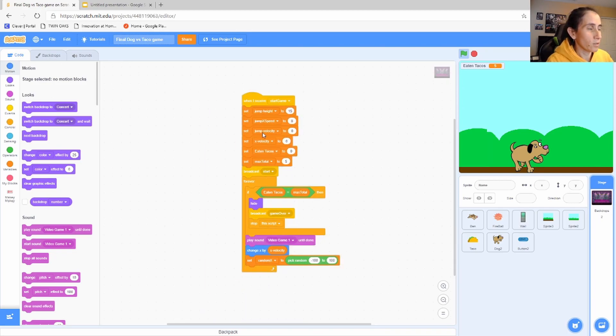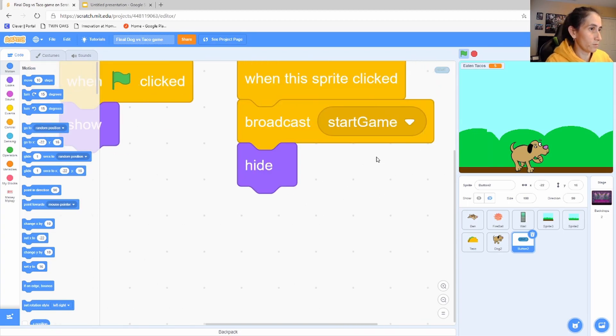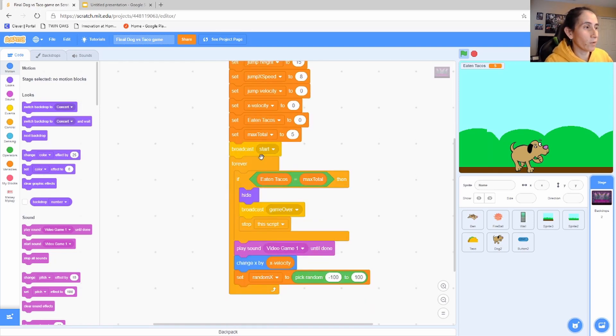The background code ties into the start button broadcast. When the button sprite is clicked it broadcasts 'start game,' which goes to the stage and calls code that initializes all the variables, then broadcasts 'start.' That 'start' broadcast is what triggers the background to begin scrolling and all the other items to start too. Then forever we run the main game loop: check the number of tacos, play music, change the character's velocity, and handle the random elements.